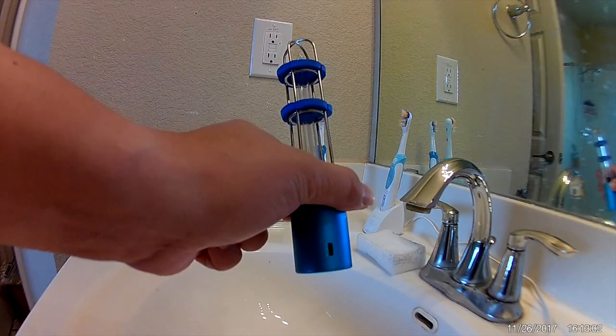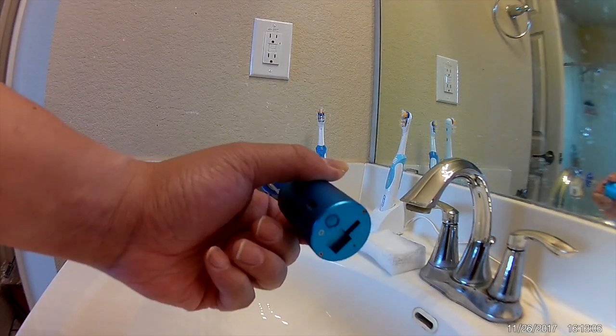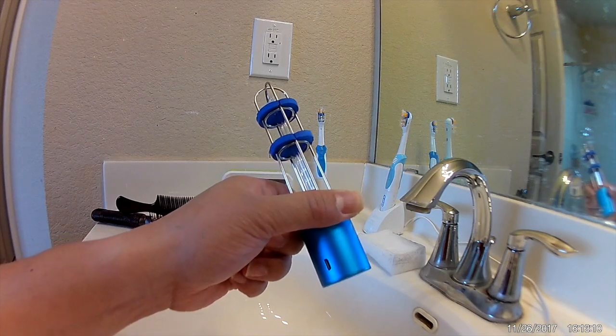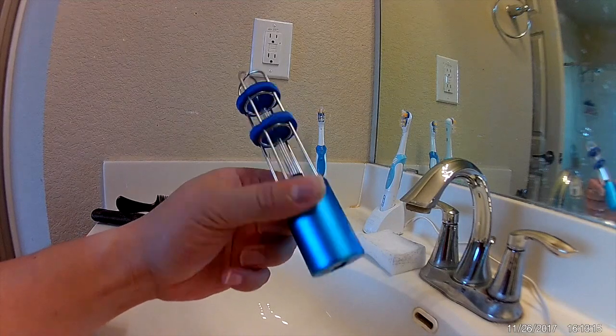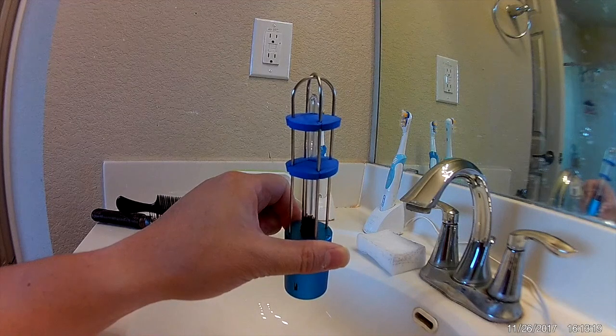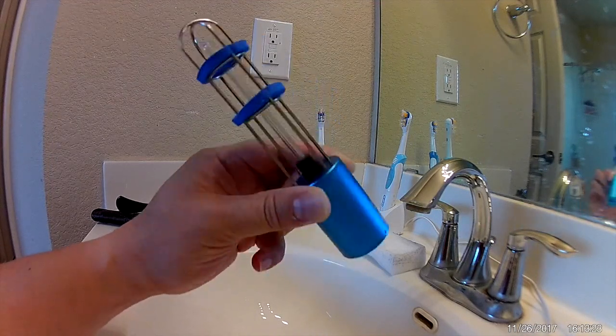There's the USB port where you use a standard cable to plug it in. And to turn it on, you just hold down this button for three seconds to get it started, and it will have a 10 second delay before the UV light turns on and starts sanitizing the area around it.